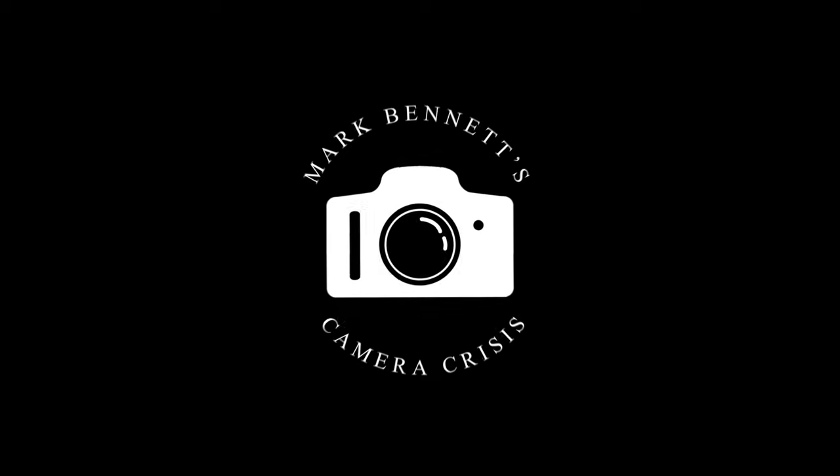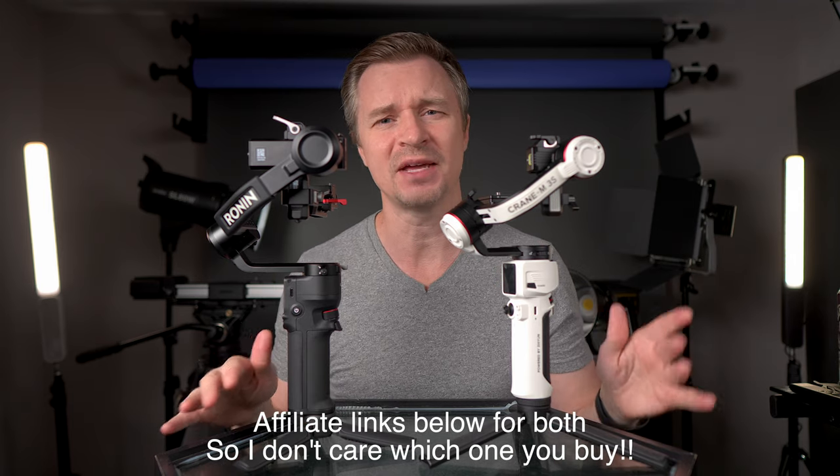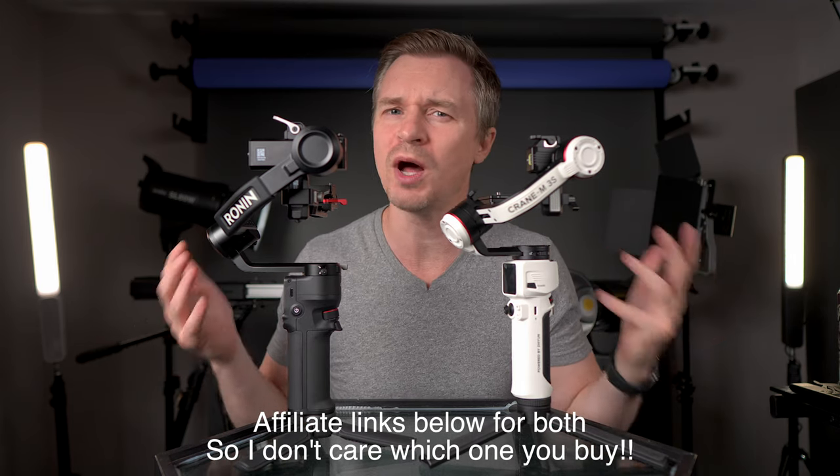First thing I want to say is this is sponsored by nobody. These are my gimbals. Nobody asked me to make this video. The great news is both of these gimbals are absolutely fantastic. You're going to be happy with either one, but you do want to know what you are getting. If you want to know more in-depth, I did a review of each of these two gimbals, so that will be linked below in the description.